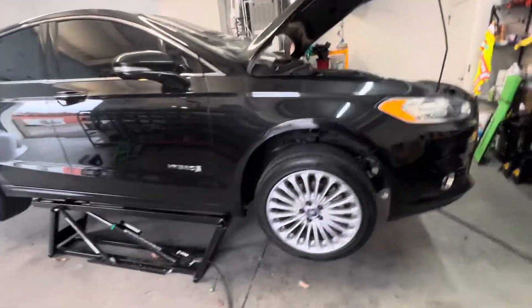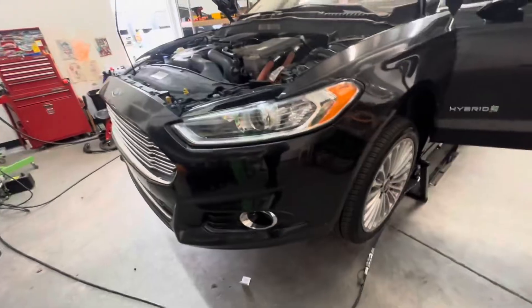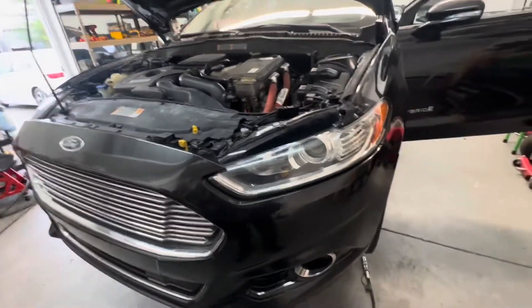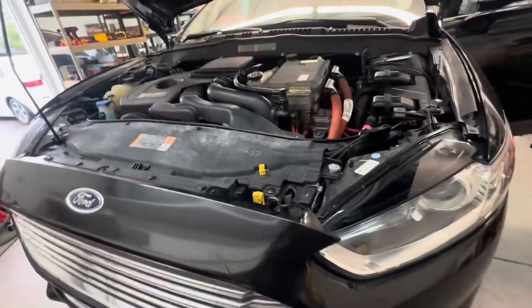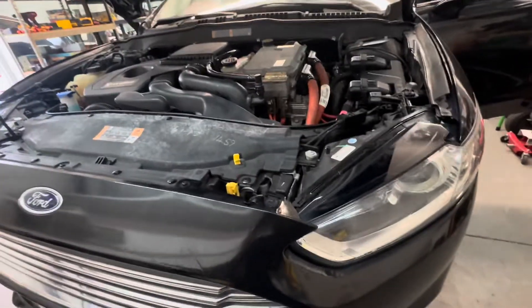All right YouTube, Chip here with Hybrid Electric Car Sales. I could not find a video on this, I couldn't find any information on the forums. I found a lot of people complaining about it but no one with the solution, so I'm going to come to you with the repair, the solution, and the problem.